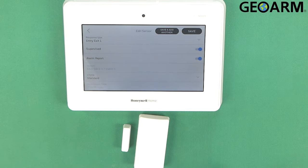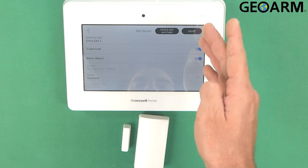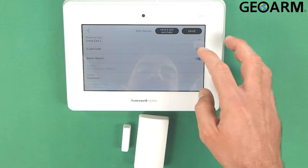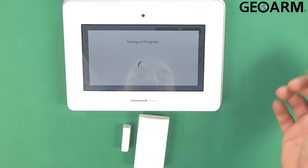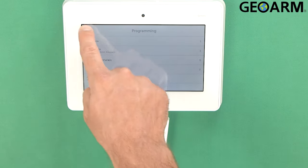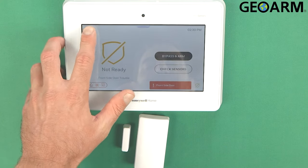At this point it has been learned in and all the programming is correct. So you're going to press either save and add another if you want to add another zone, or just hit save. In my case I'm going to hit save because I don't have anything else to program. You can see the signal strength and everything there. We're going to hit the back arrow all the way out of programming so that we can test this device.